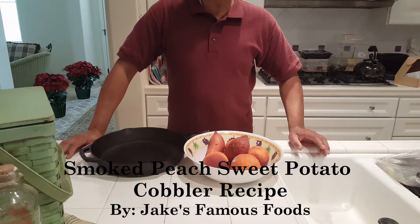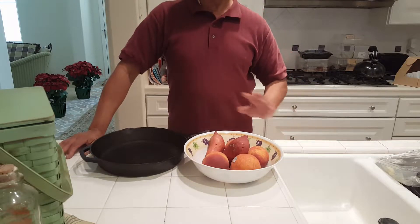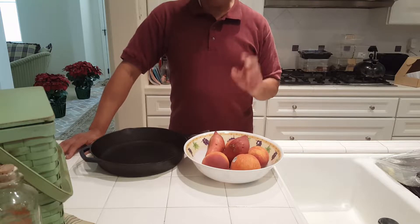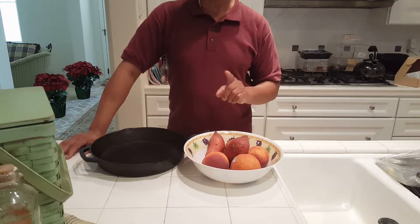Hi folks, this is Jake of Jake's Famous Foods. We're going to do something fun today, something a little bit different. Today I'm going to make a smoked peach sweet potato cobbler, and I'm actually going to do that on my barbecue grill.